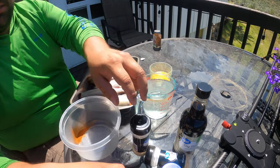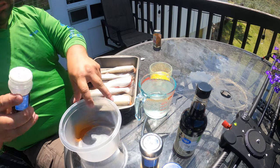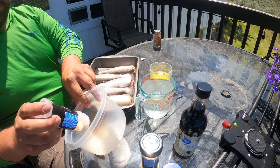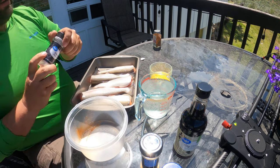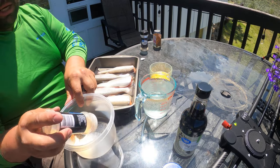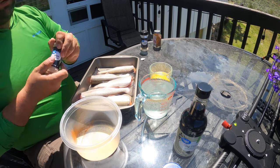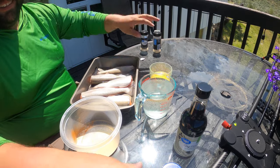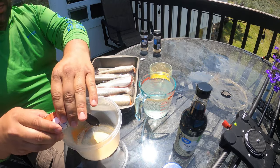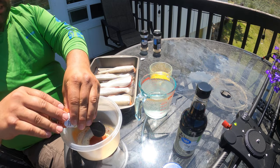Next, onion powder — about a tablespoon. Garlic — love garlic — it's going to be a hefty tablespoon in there. Hopefully the wind doesn't blow this all out! Smoked paprika — huge fan of smoked paprika — putting in a couple good teaspoons.